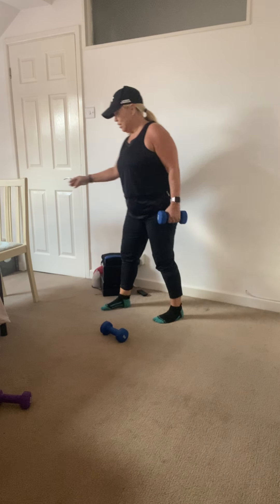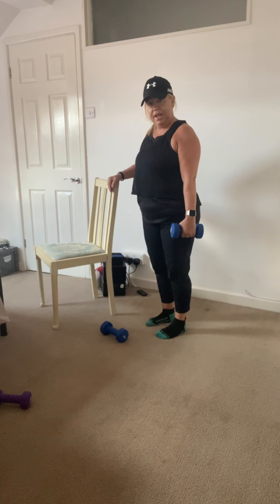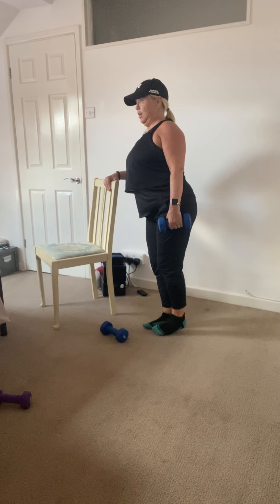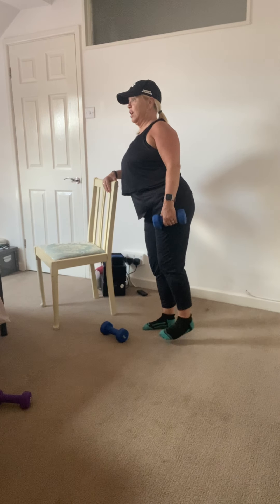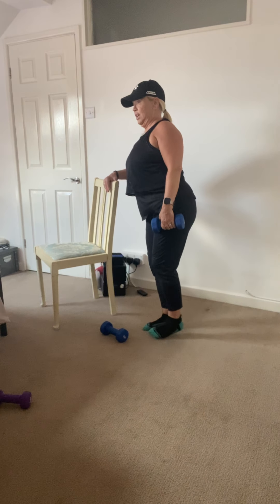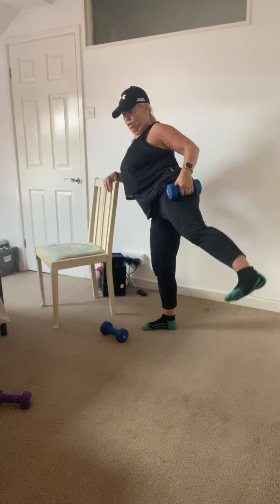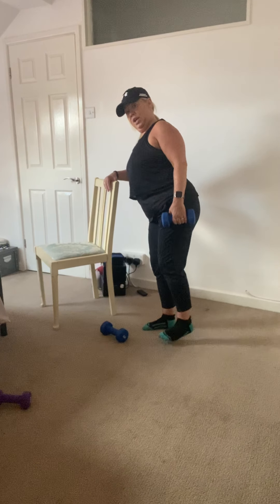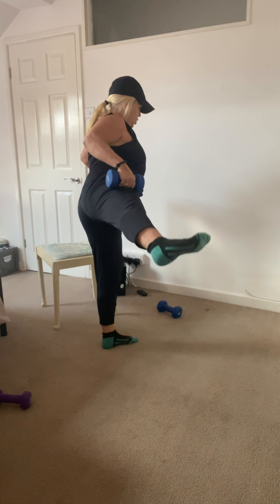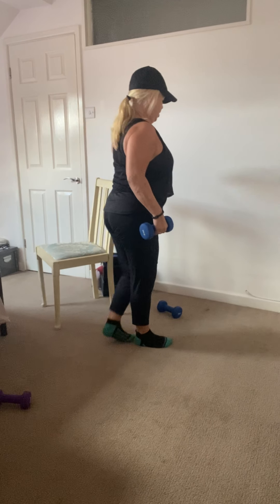Side leg lift using the weight. Bring the chair back in — you can also use the wall. Hold the weight at arm's length so it's not restricting your hip movement. 12 reps. You can do this in any combination of lifts, like up for two and down for two. Changing sides — don't let the foot touch the floor, keep the navel drawn in nice and tight. Showing the wall variation as well.